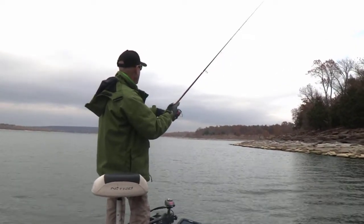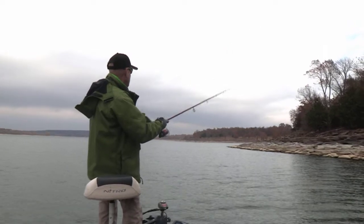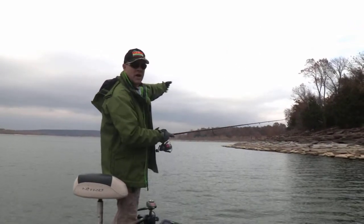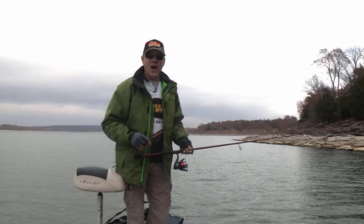Let it touch the bottom, rod tip high, short little spins of the reel handle, little pumps of the rod tip, and just keep it just off the bottom, parallel with the shoreline — not at the shoreline. That will keep your bait in that strike zone for the longest time it possibly can be. What a great smallmouth bass!